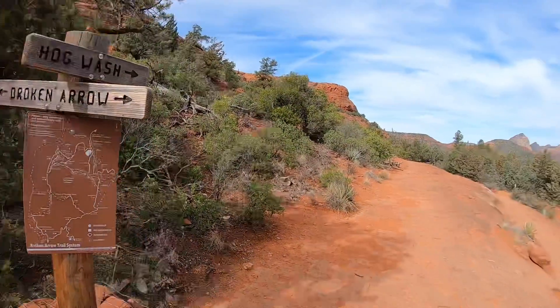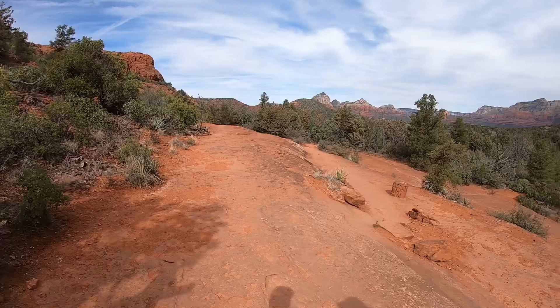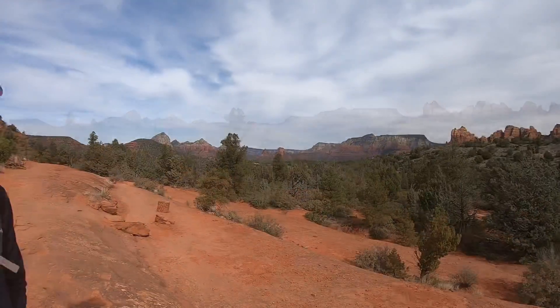Hogwash heads off to our right here, down the slab. Beautiful view of Sedona from here — there's Capitol Butte, Coffee Pot Rock, there's Morning Glory Spire.